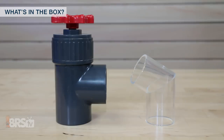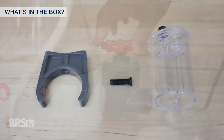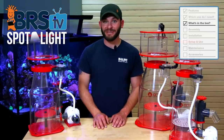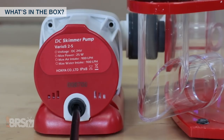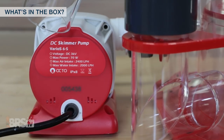The skimmers also include a robust gate valve and clear drain tube that directs the water down into the sump to lessen splashes and salt creep. There's also the air silencer and silencer bracket, Venturi adapter for the Varios pump intake, and last but absolutely not least, the Varios DC pumps that power each skimmer, with the 150 getting a Varios 2, Varios 4 for the 200 INT, and a Varios 6 for the larger 250 and 300 INT skimmers.